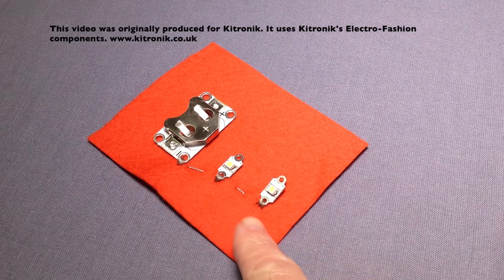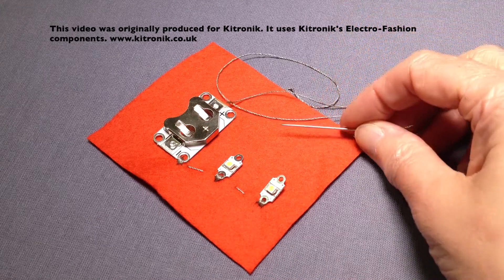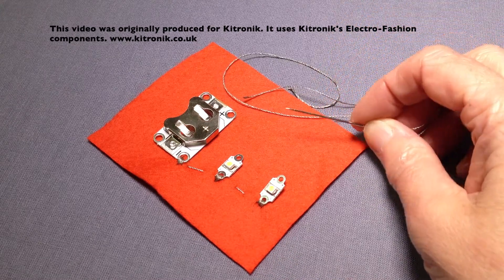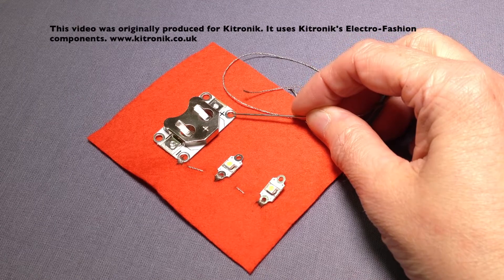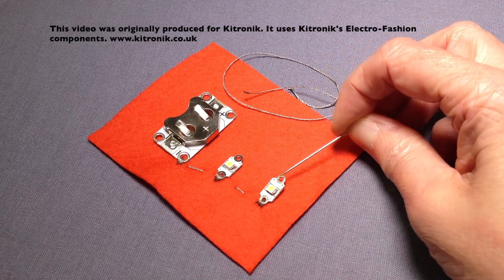Going back to my original sample, I've got my negative side of the circuit in place and I'm now going to stitch the positive side, joining the positive side of the cell holder to the positive side on the two LEDs.